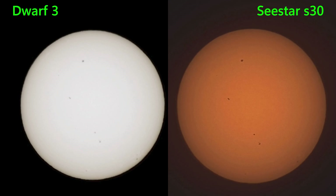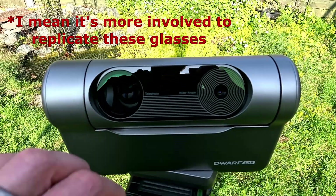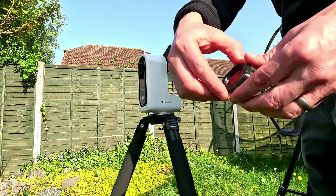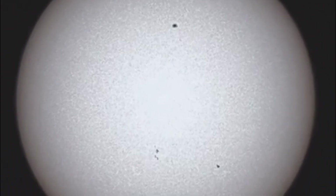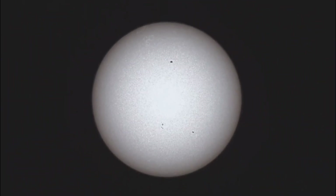The sunglasses-style filter on the Dwarf 3 don't allow you to change the filter very easily. But the round filters on the S30 have enabled us to use Baader Solar Film, which is really good for showing more detail than just sunspots. Here we can see granulation as well as the sunspots, and the umbra and penumbra around the sunspots, and faculae patterns on the sun.